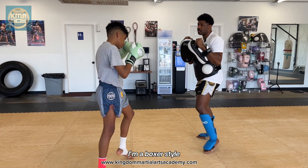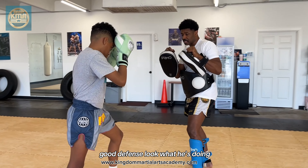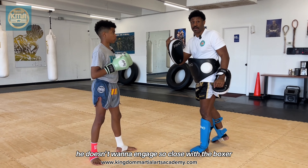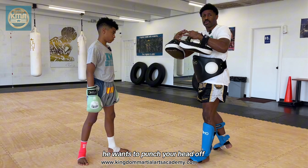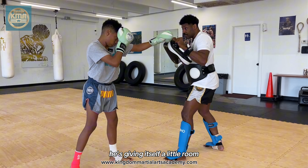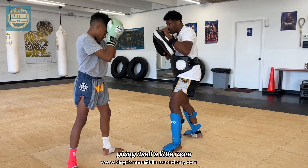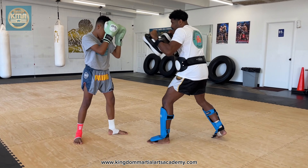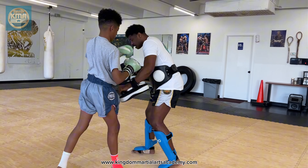I'm a boxer style. You still want to have good defense — look what he's doing. He's giving himself room. He doesn't want to engage so close with the boxer because you don't want to meet his energy. He wants to punch your head off; you want to use knees. Long knees. He's giving himself a little room. I got to get close — bang, bang, bang. Anytime.